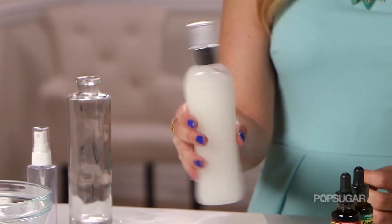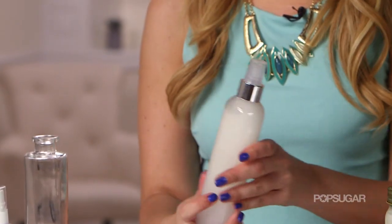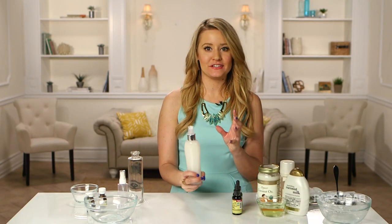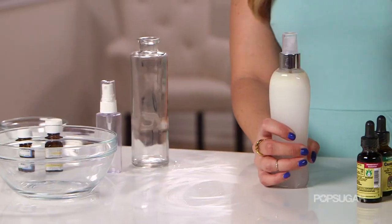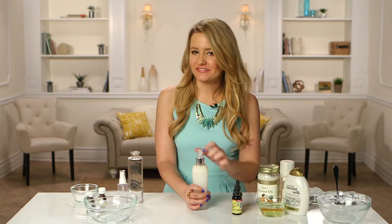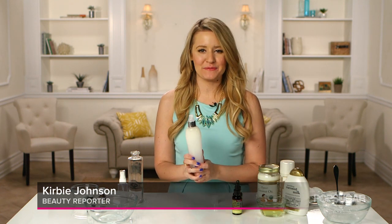Now apply your cap and shake away — and voilà! This is very similar to John Frieda's Beach Wave Spray, that amazing discontinued beach wave that we all love. Just make sure that you put it in the refrigerator afterwards to help preserve it and to have a nice cooling effect too. And that, my friends, is your DIY Beach Wave Spray using ingredients that you probably already have in your kitchen or in your bathroom. I'm Kirby, and we'll see you next time on PopSugar Beauty.